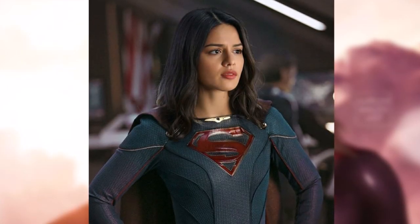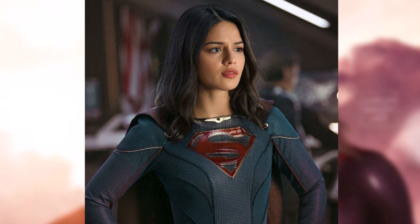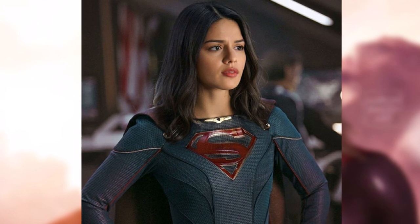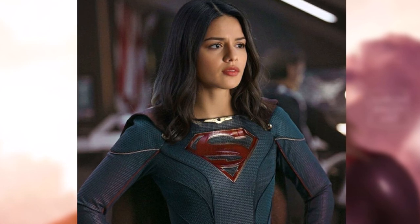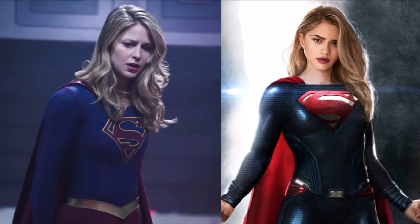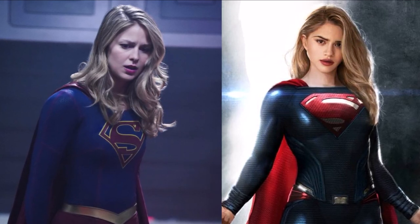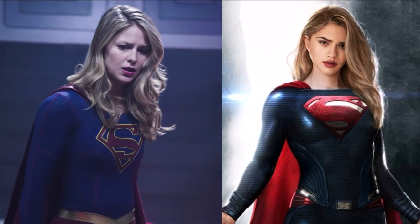This is another piece of fan art that actually imagines Sasha in Supergirl's costume — not just any Supergirl, but Melissa's most recent costume from the CW. I think this actually really suits her, so I'm kind of rooting for more along the lines of the CW Supergirl suit. This looks amazing and I do actually think it's better than the Man of Steel suit from the films. That's just my personal opinion, although I'm not opposed to a more Man of Steel looking Supergirl suit.